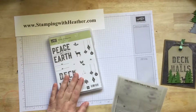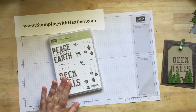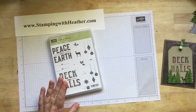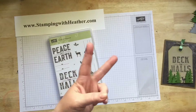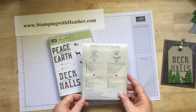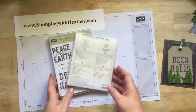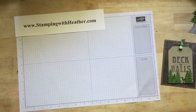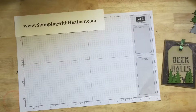We're going to be using the Carols of Christmas stamp set. Stampin' Up is going to be offering this to all its customers. You can pre-order this, which means you can get it before the catalog actually goes live as of August 1st — and that is in two days. I also used the Card Front Builder Thinlit Dies, which go along with the Carols of Christmas set, and I'm really getting a lot of use out of these. It's been a lot of fun.